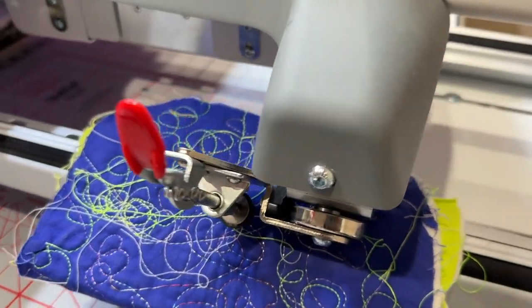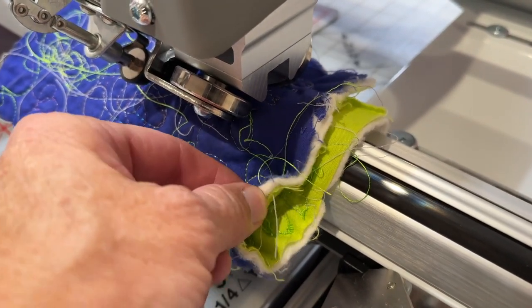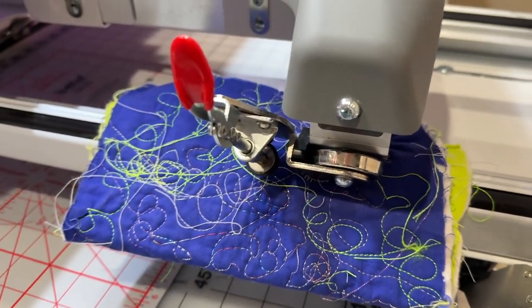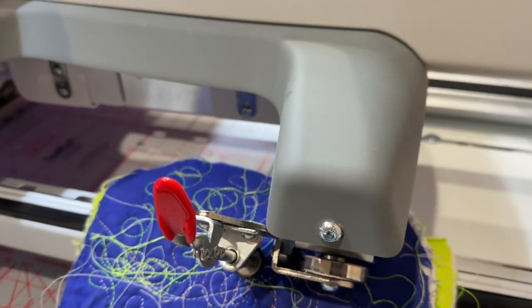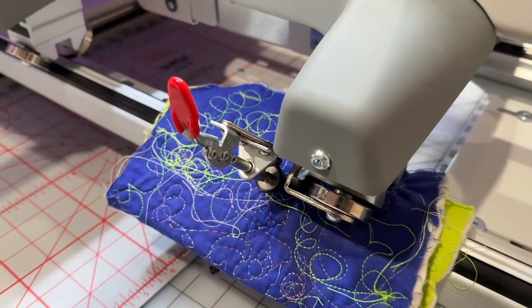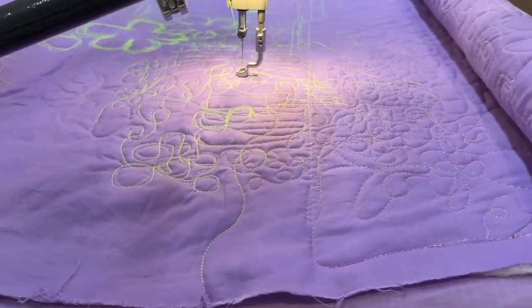I put this piece of quilt in here — we call this a sew-off piece, so it's just a piece that you use to stitch on whenever you oil your machine. But if you put it up on there, even though this machine can still move forward and back a little bit, it's not locked, but it allows me to do a straight line.